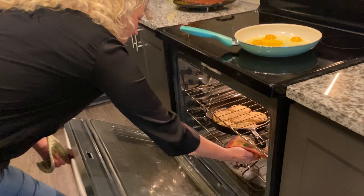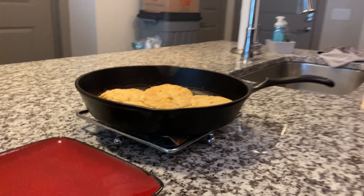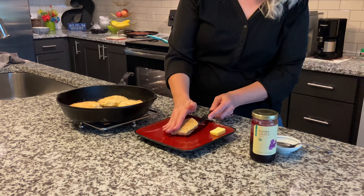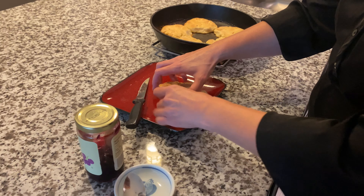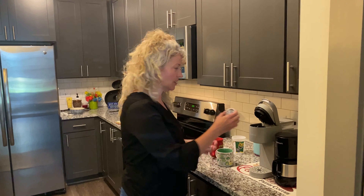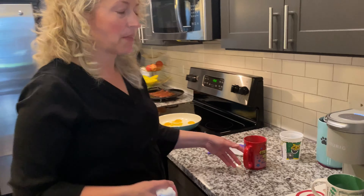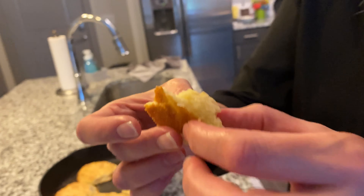Ready to take the biscuits out — they're nice and brown. I'll show you the bottoms once we get them set down. Throw a little butter in and let that melt. Italian coffee going in the Keurig — that's my favorite, the Italian roast. It smells really good in here: coffee, bacon, eggs — smells like grandma's house. The biscuit is just real fresh and good — crispy bottom, golden brown, just perfect.